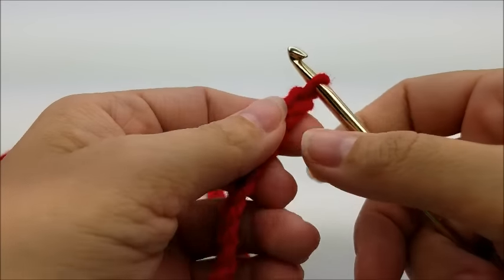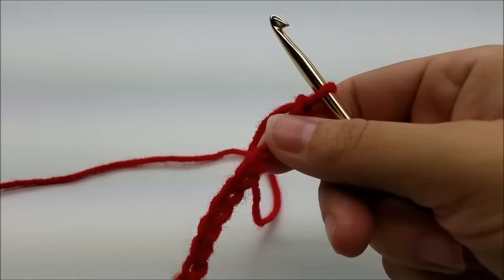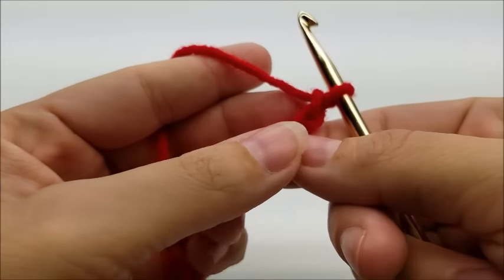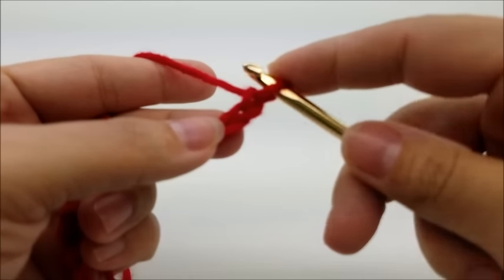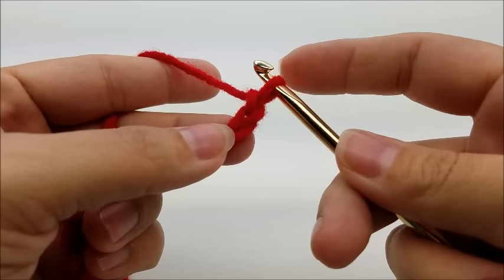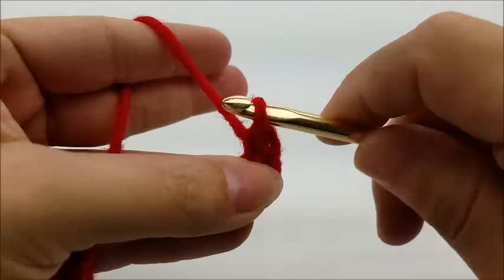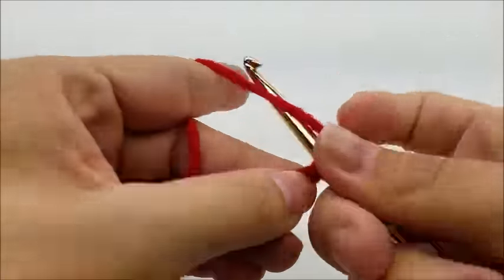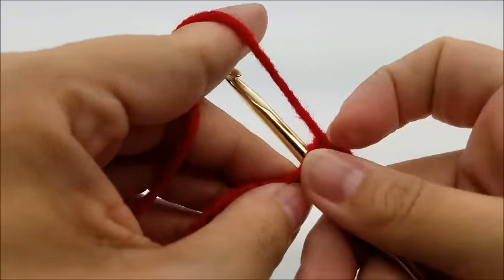You want to start off with a chain of 56. Once you get your chain of 56 done, we're going to put one single crochet in the second stitch from the hook — remember we never count the one that's on our hook. Then we're going to do one single crochet in every single stitch for the length of the chain.